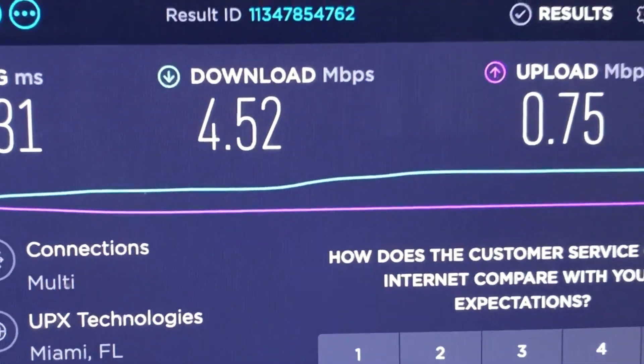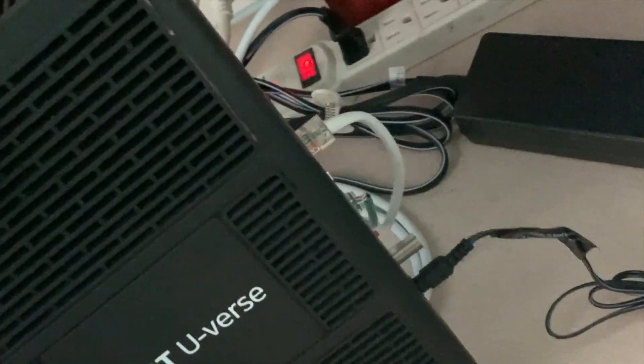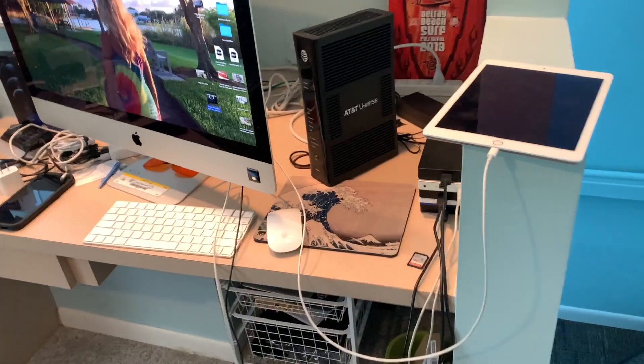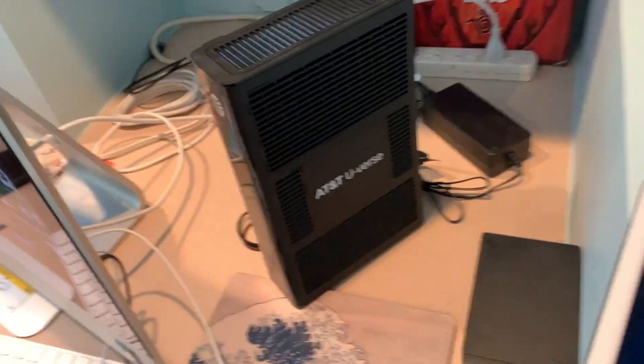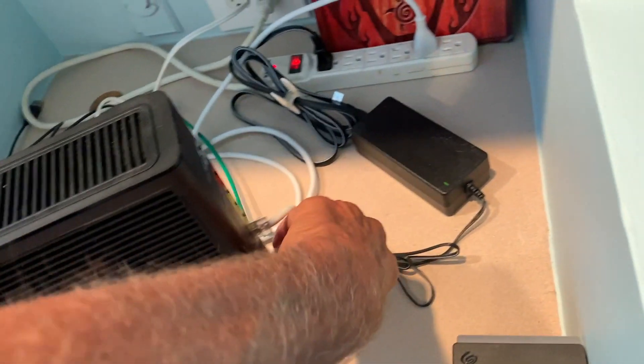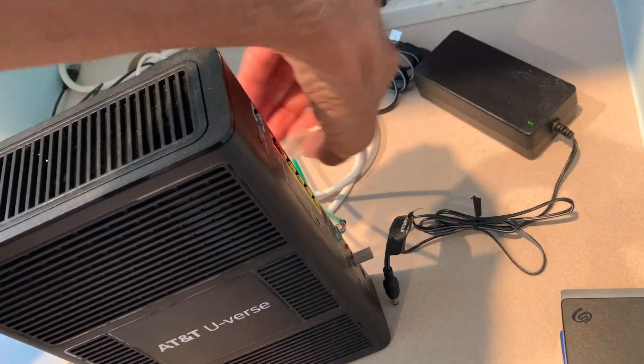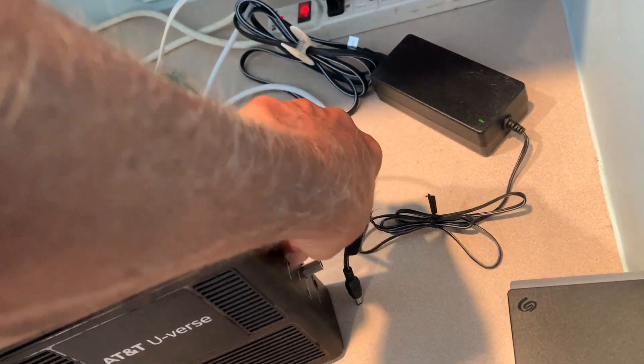So what I'm going to try to do is increase my speed. The way you can do that is you just got to get over here to your AT&T Uverse router. If you find that your internet speed sucks, sometimes what you have to do is just come back here and unplug everything from the router.